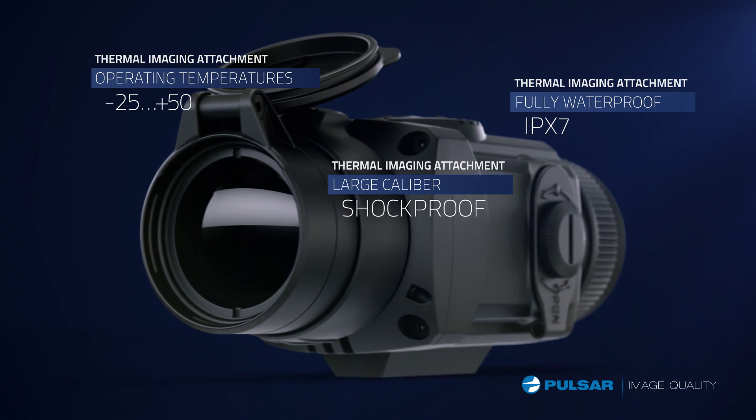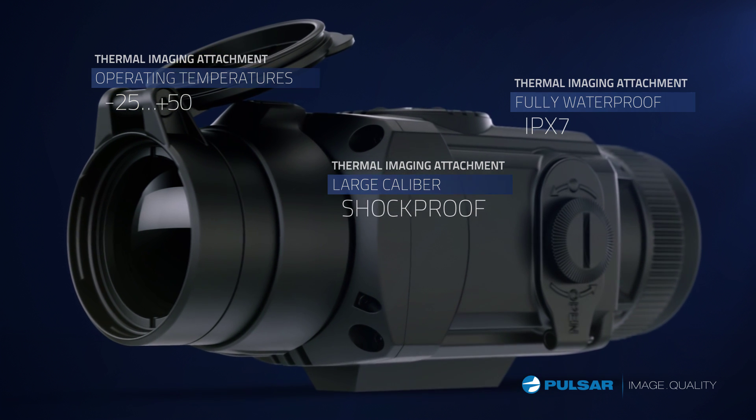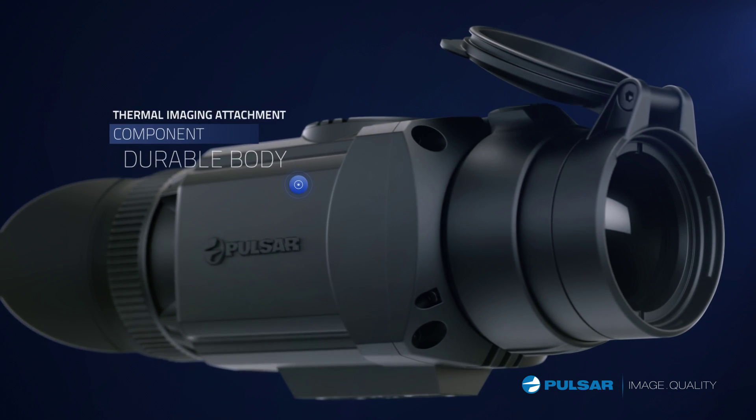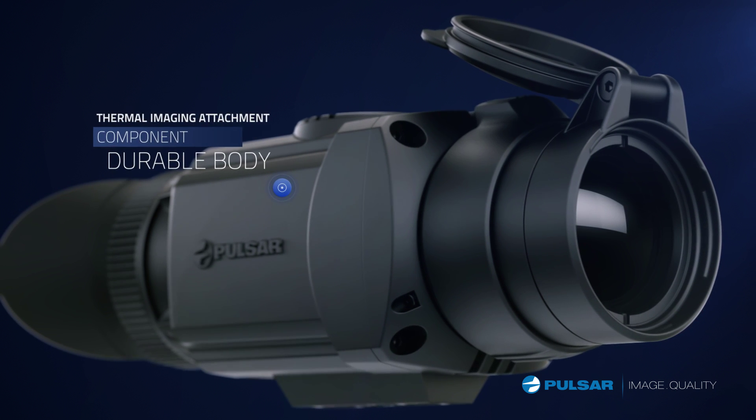In the fully waterproofed housing, no amount of moisture will threaten the Core's operating ability. Made to be easy to operate even in adverse conditions, Core's components are intuitive in operation.